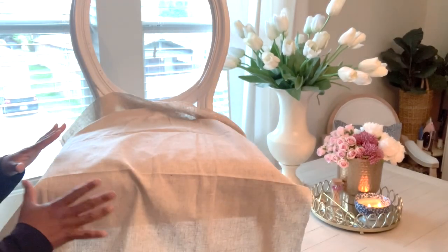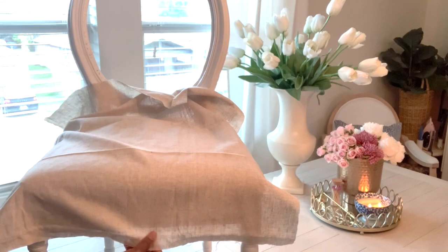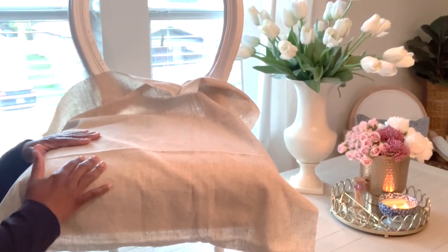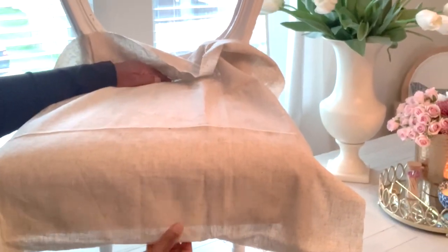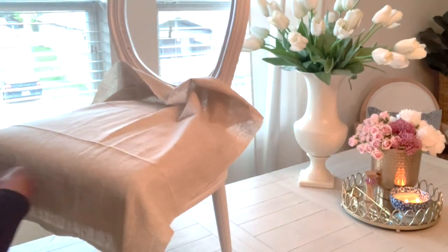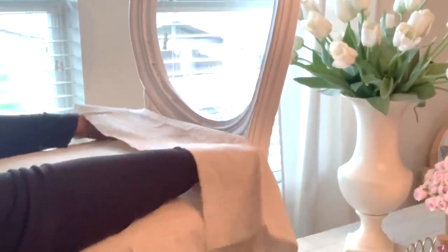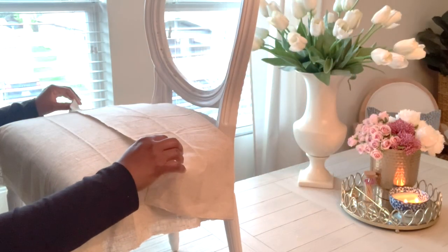I usually start with my fabric. This is a French country style chair — remember the black chairs I had. I'm going to do the back and cover the actual seat. You want to measure twice or three times and cut once, especially if you have a very unique fabric. Measure from front to back, always add extra for overhang. Do the same side to side so you have overhang along each side of the chair, and the same overhang on the back.